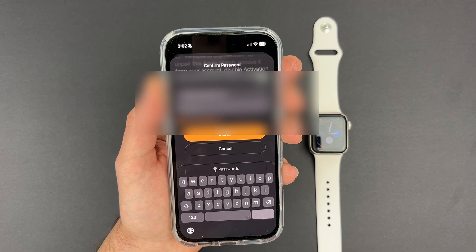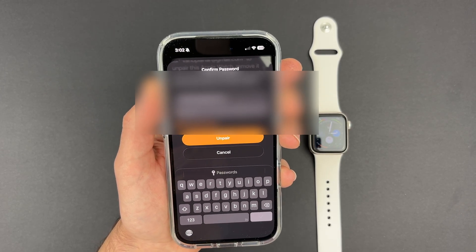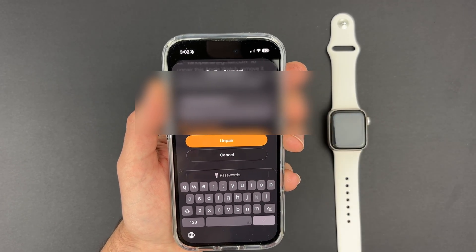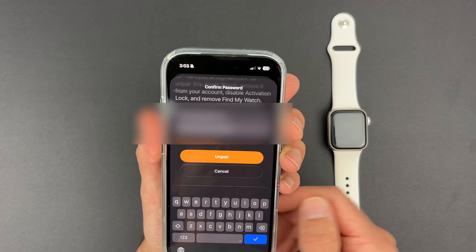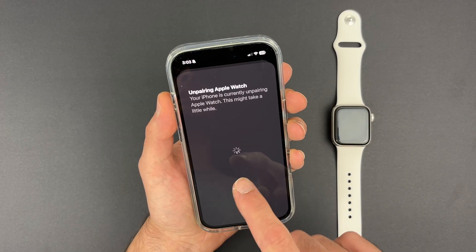Tap on it and tap 'Unpair' again. You will have to enter your Apple account password to fully unpair the watch. Enter your password and once it's been entered press 'Unpair'.